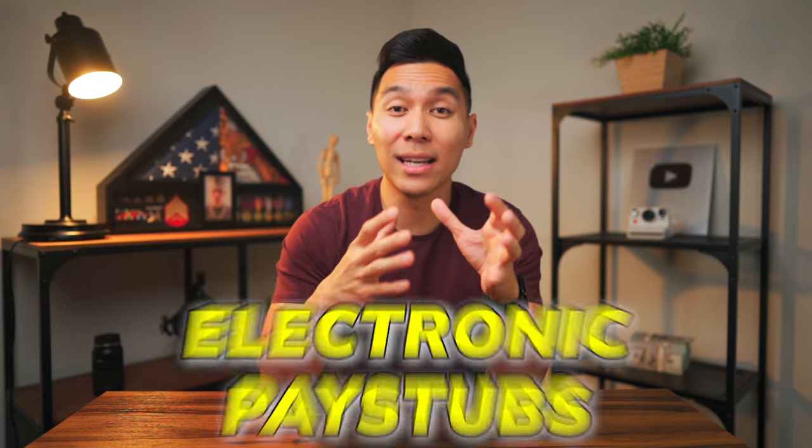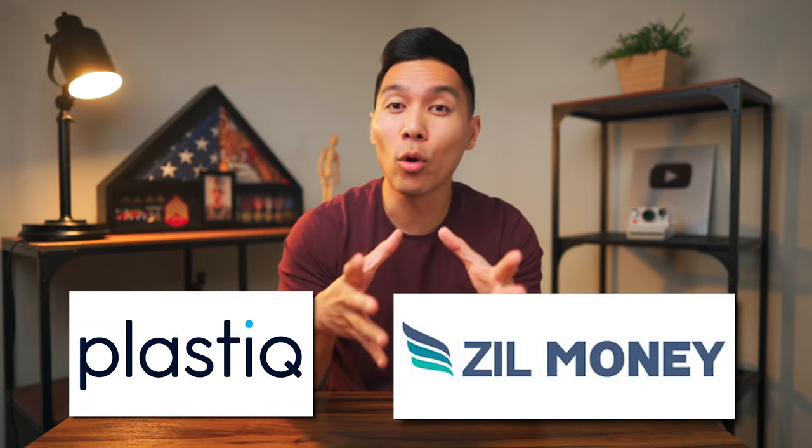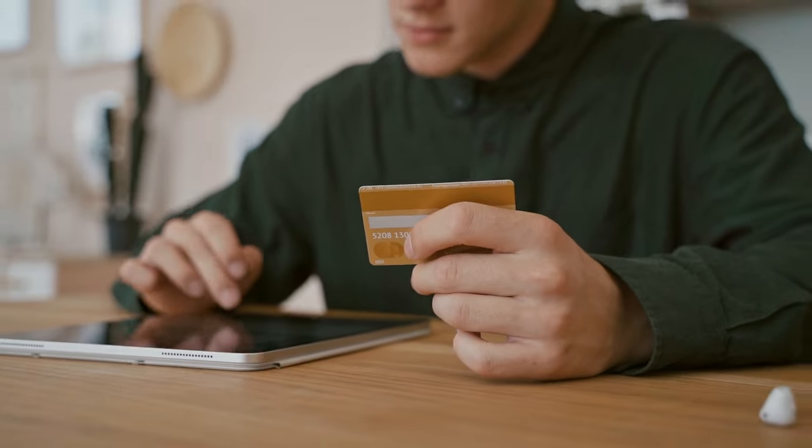Payroll providers give you both printed and electronic pay stubs. Electronic pay stubs are actually the preferred method of many lenders or rental companies because they are harder to fake. ADP has partnered with third-party providers such as Plastiq and Zill Money, which allows you to run payroll with a credit card so you can create your own pay stubs. So even if your business is new, if you're able to get a business credit card, you can start using that card to run payroll.